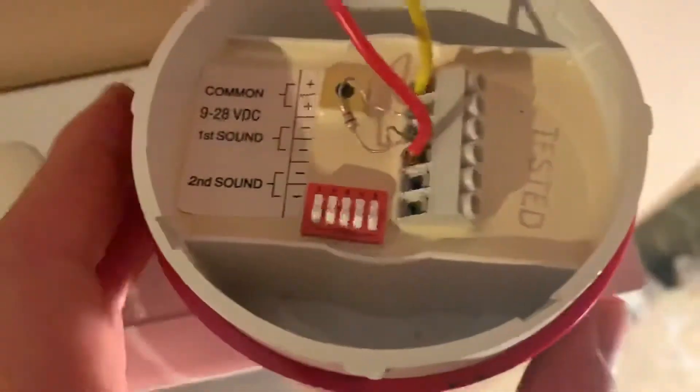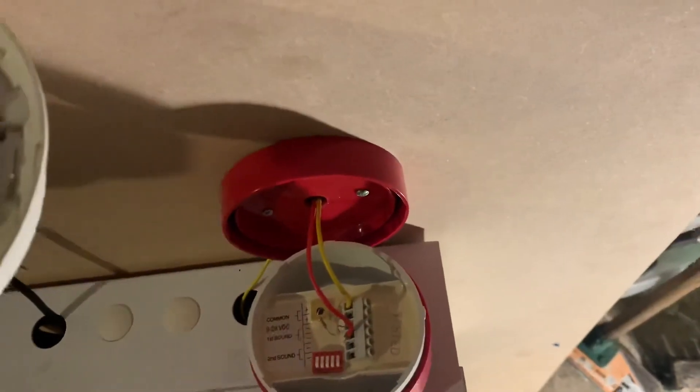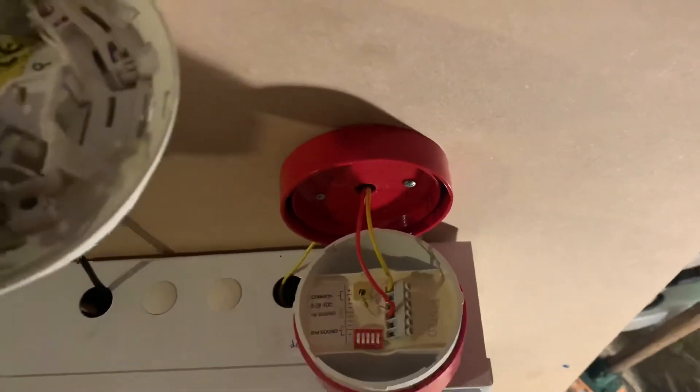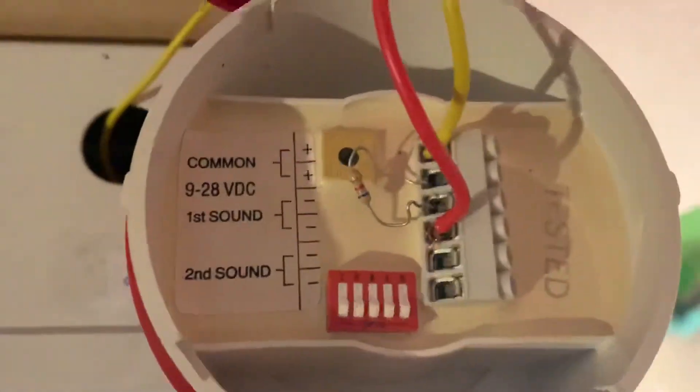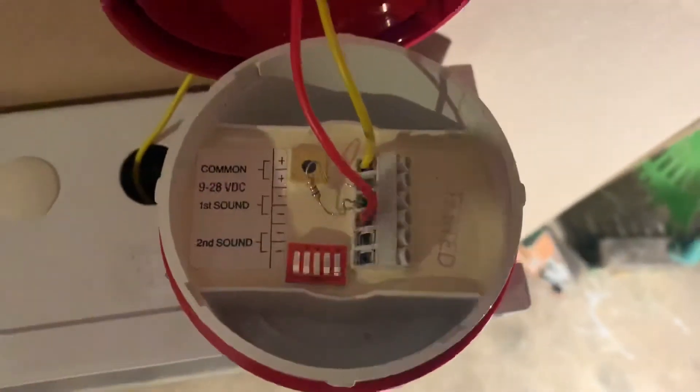Inside of this, this is a weatherproof Roshni sounder. There's the resistor just there, and there's the tone selector. You can also connect the negatives here if you want a whole set of different sounds. There's a volume control — assuming it's a variable resistor.